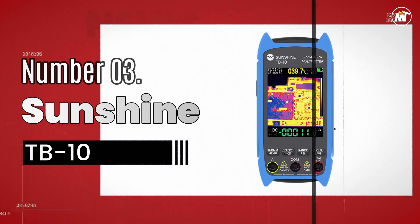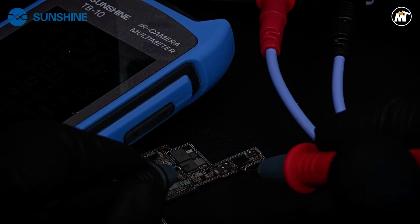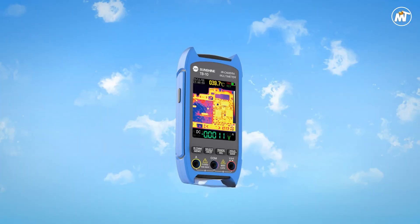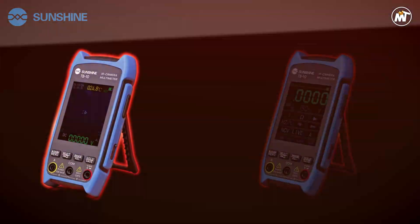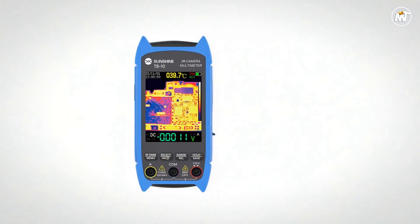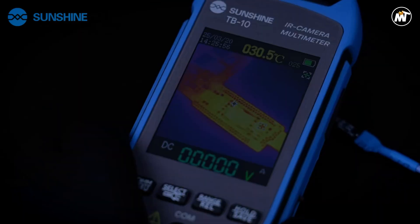Number 3: Sunshine TB10 Thermal Imager Multimeter. Thermal precision meets professional craftsmanship in a compact metal-bodied device built for technicians who live and breathe electronics. This advanced handheld instrument isn't just another multimeter — it's a thermal imaging companion engineered for pinpoint accuracy in PCB inspection, mobile phone repair, and electronic R&D. Designed to visualize temperature variations invisible to the naked eye, it captures the smallest fluctuations across circuit boards, components, and microchips, helping you identify overheating parts, short circuits, and faulty solder joints with speed and confidence.